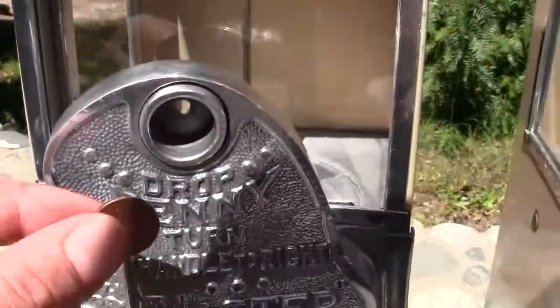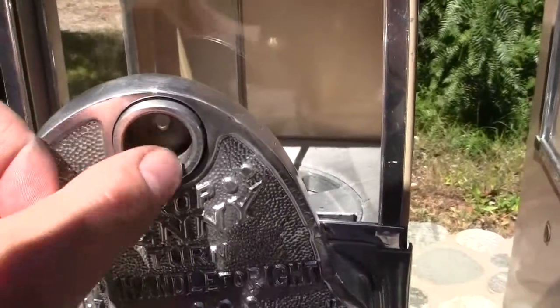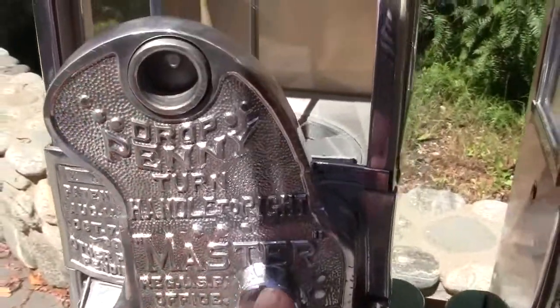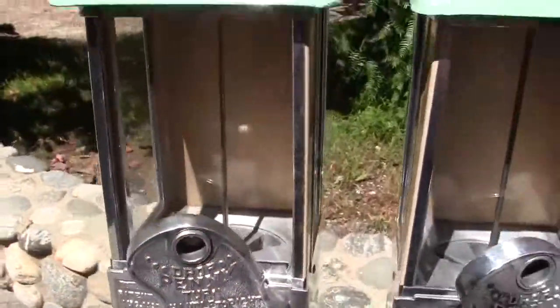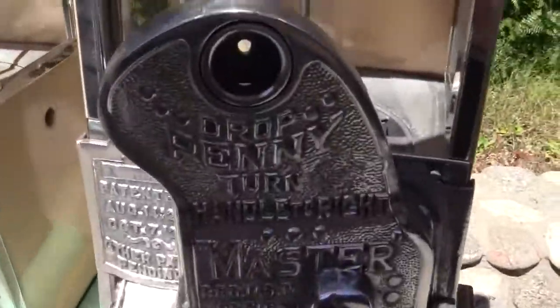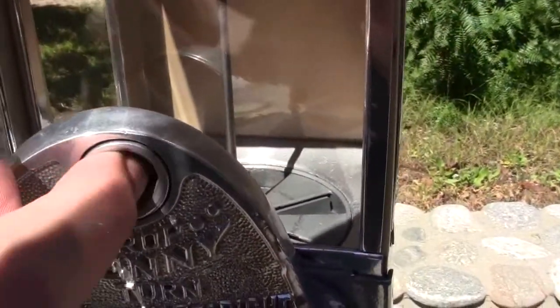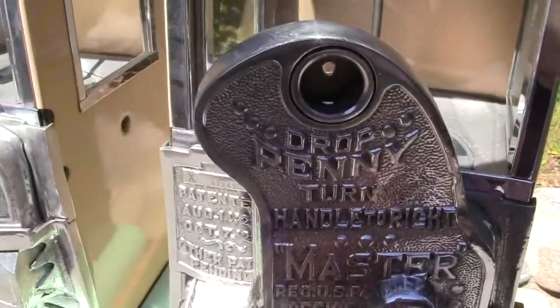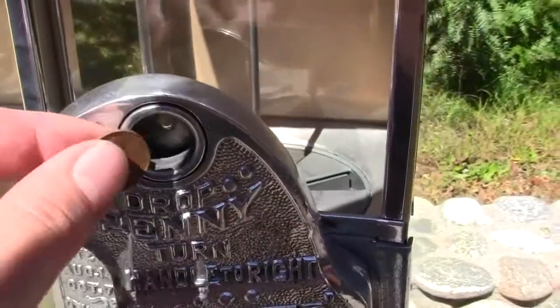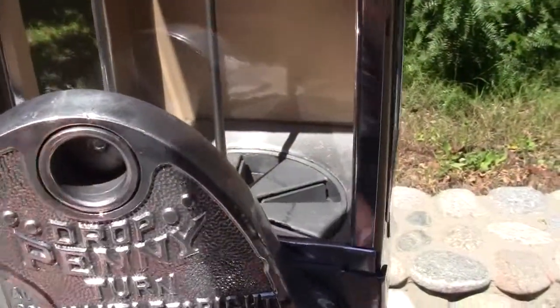Now I'll show the machine working. Take a penny, drop it in, turn and watch the wheel turn one full turn for a penny. Do the same thing with this one — take a penny, drop it in. That time it went out the side. There we go.